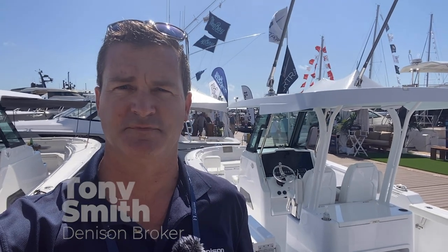Hey there, this is Tony Smith with Denison Yachting. Today we are here at the Palm Beach Boat Show, and you'll see behind me this is the Bertram 28, which is a brand new center console debuting at the show. We're going to take a quick look at the boat — get your comments and feedback below.